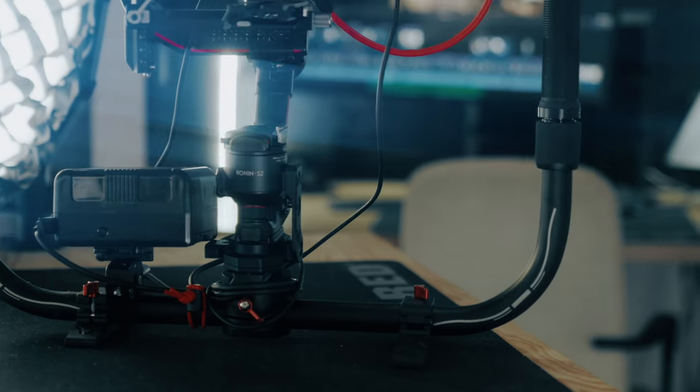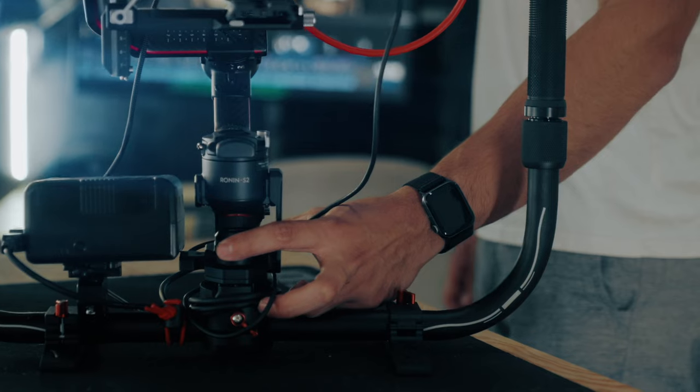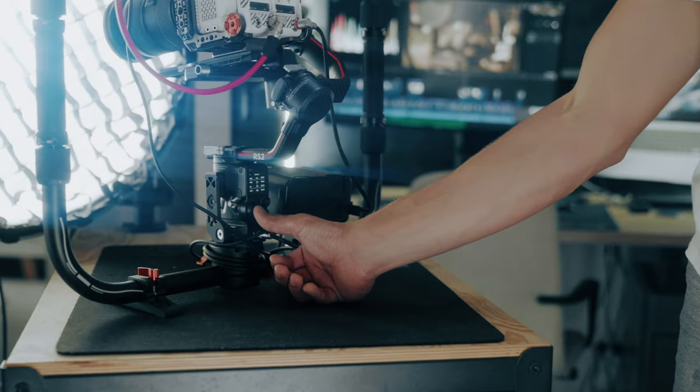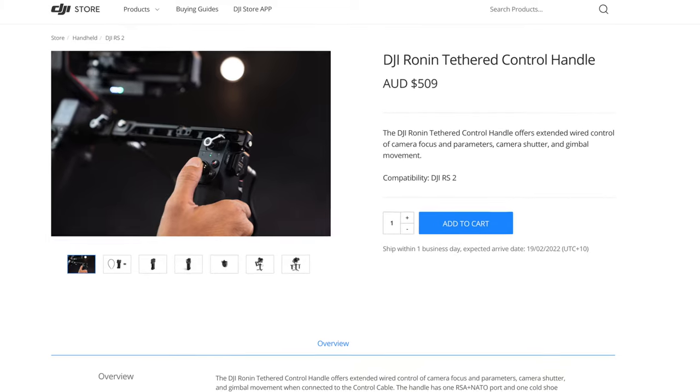Though, after transitioning to the ring, I was still missing a few things from the RS2's original handle. It's pretty much impossible to access the trigger button to lock the gimbal, especially when doing push-ins. The joystick was also pretty hard to reach to pre-frame the shot for example. I guess these two could be solved by getting the tethered control handle made by DJI, but that will cost an extra $349.